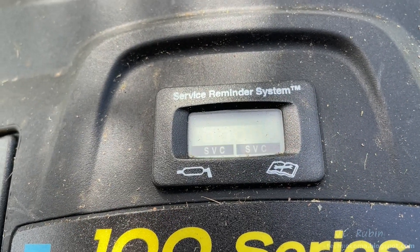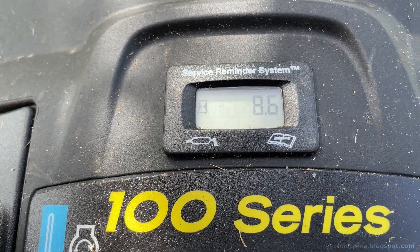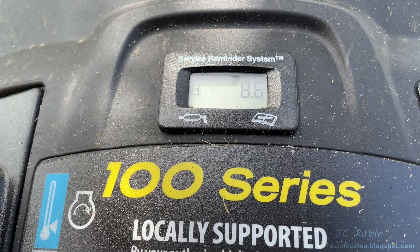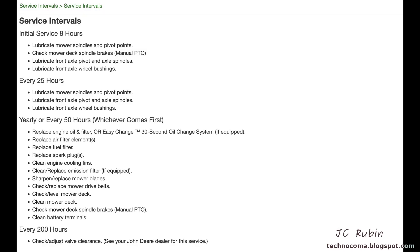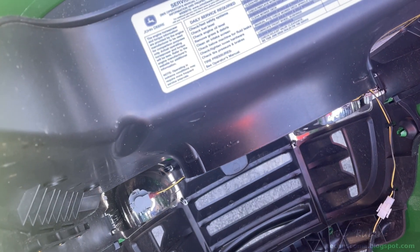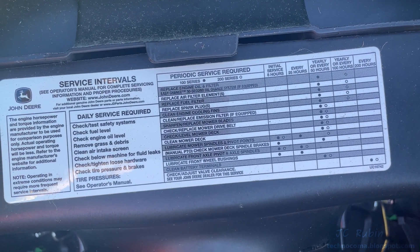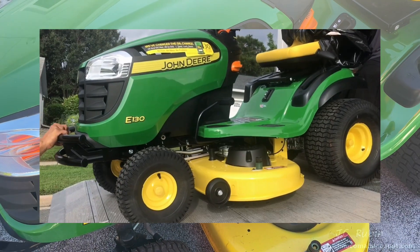To keep your tractor running in optimum performance you need to conduct preventative maintenance on it. Mine has a service reminder system — a screen that counts service hours and tells you at certain intervals when it's time to conduct service. I wasn't going to make a separate video just for the 8-hour interval; I was going to combine all service intervals except the 200-hour service. The valve clearance will be done in a separate video, link posted in the top right corner. You can find the service intervals in your documentation as well as on a sticker on the inside cover, as demonstrated here. We'll be conducting today's exercise on this model E130.